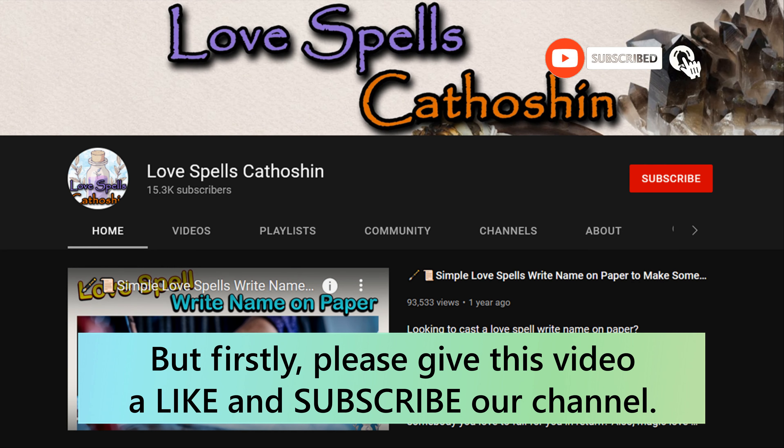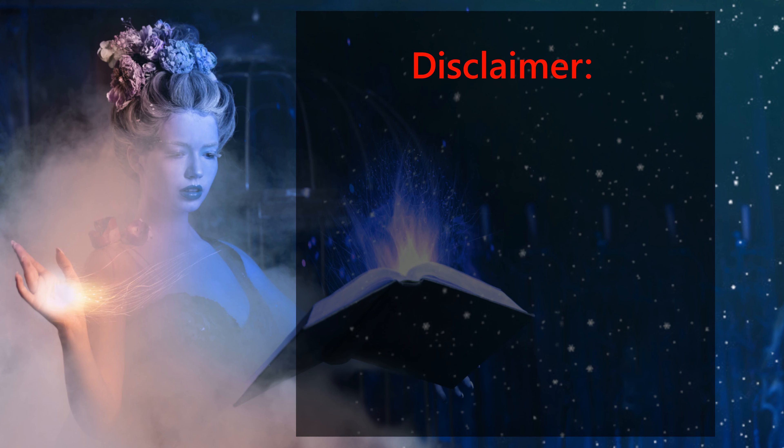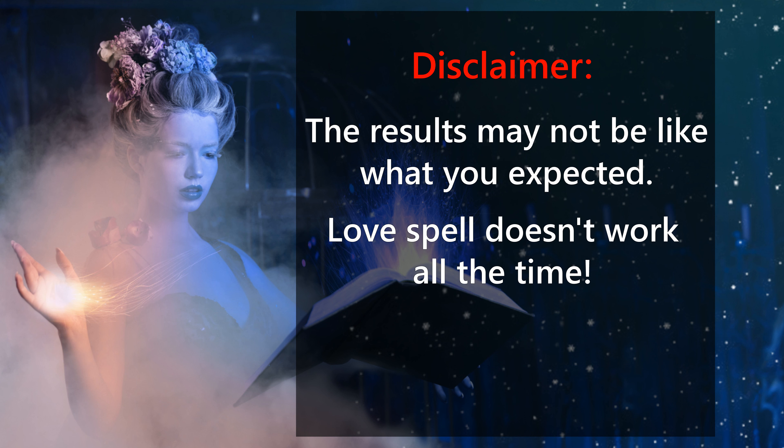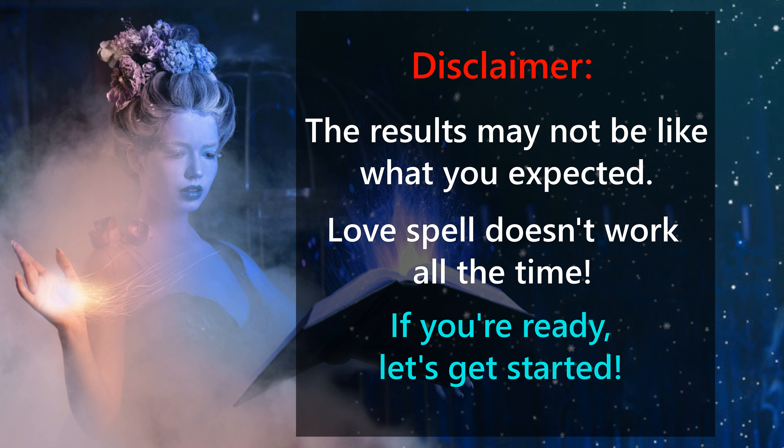Please give this video a like and subscribe to our channel. Disclaimer: the results may not be like what you expected. Love spells don't work all the time. If you're ready, let's get started.